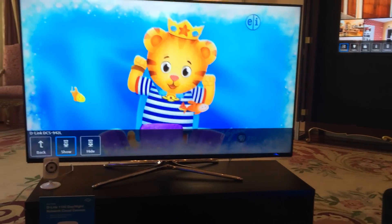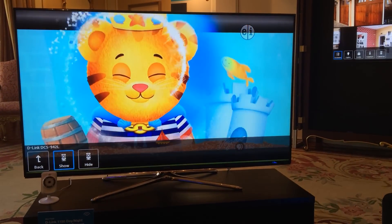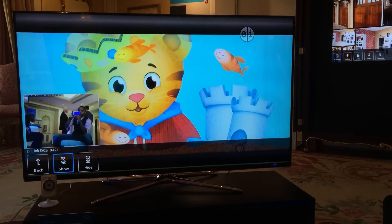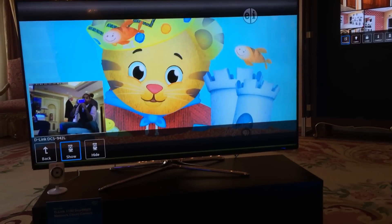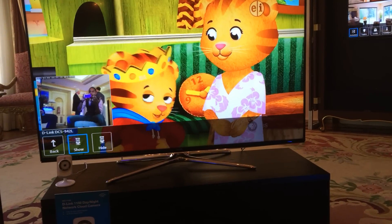Dwayne DeFreitas with VentureBeat. We're looking at a Samsung Wi-Fi Smart TV that's compatible with Staples Connect. Here we've got a D-Link camera, and when you turn it on, you can see me from the camera down there on the screen with your TV.